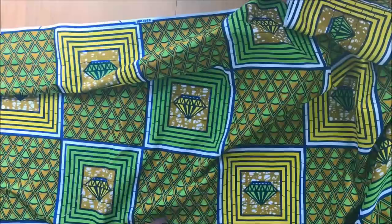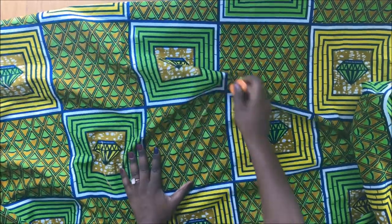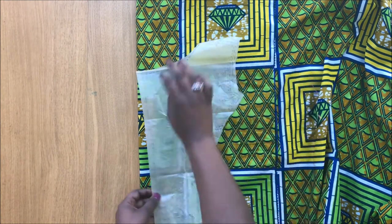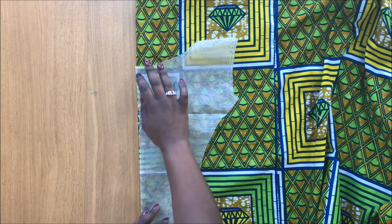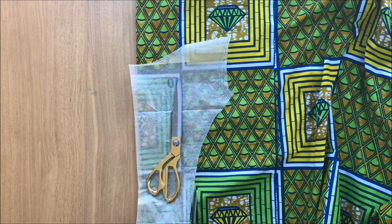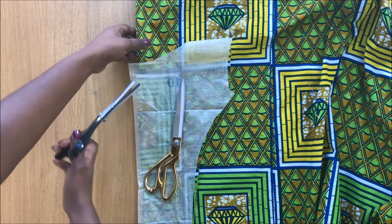I'm starting by marking the fabric from the wrong side to the right side everywhere, just like so. This is the pattern in the middle, so I'm going to make sure that the pattern fits the design of the fabric right in the middle so it's going to be nice and centered. I'm using my scissors as weight — if you have a fabric weight you can use that, or a pin will do the job just as fine. I'm using my scissors to cut all around it.